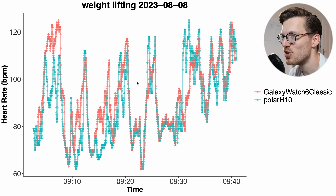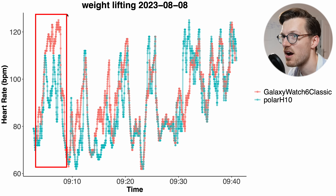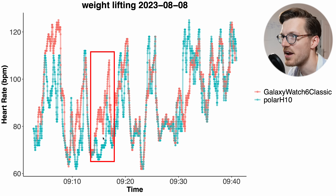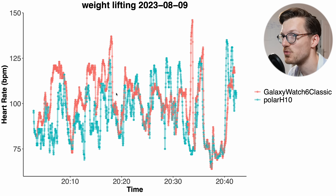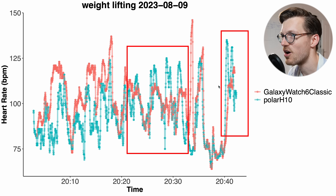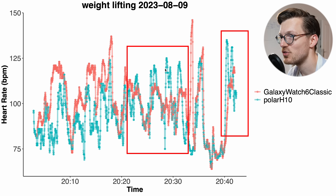In a session focused on chest and triceps — bench presses and dips — the Galaxy Watch struggled quite a bit. For some bench press sets it detected a too-high heart rate, while for others it detected a too-low heart rate. In a third session doing back and biceps, it was also struggling a lot: in the beginning detecting a way too-high heart rate, and later detecting a too-low heart rate. So we can now see where those problems in the overview came from — it sometimes detects too high, sometimes too low.